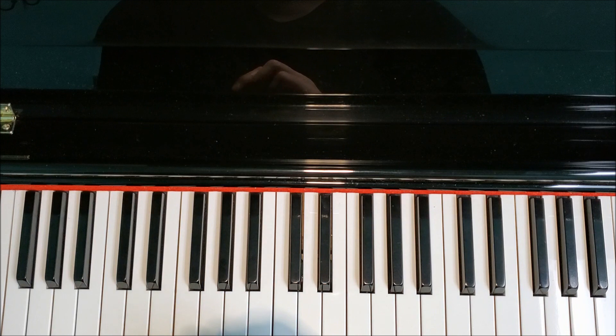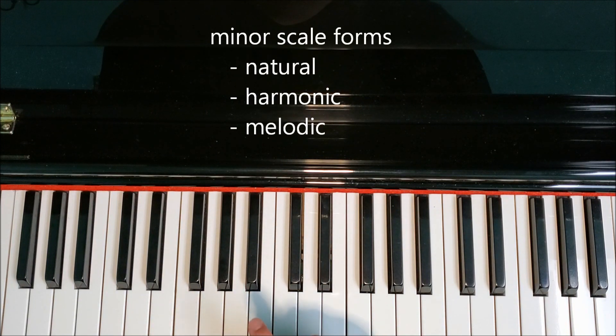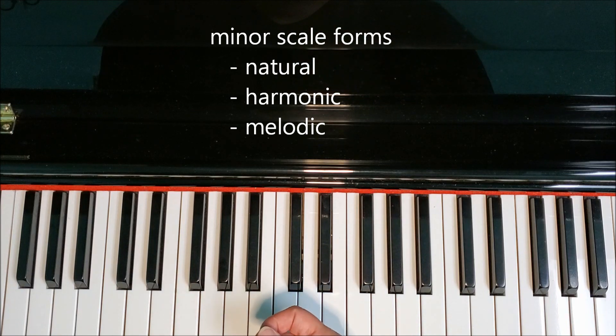When we play minor scales, there are three forms: there is the natural, the harmonic, and the melodic. In the natural form, we'll play the scale just as it is in the key signature. When we play the harmonic minor scale, we know that we raise the seventh note a half step.